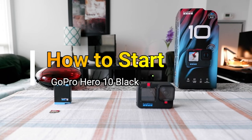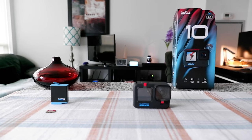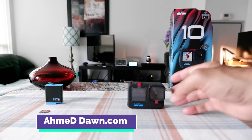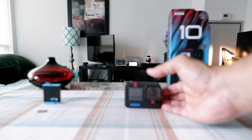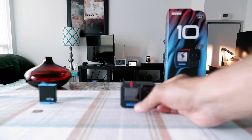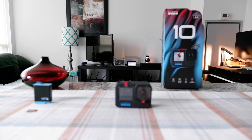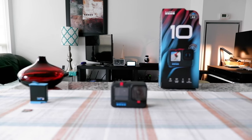Hello everyone, this is Amit from amitdone.com. Today I'll have another episode of GoPro 10 video and I'll talk about how to start setting up your GoPro. I've done my initial unboxing video yesterday, and today I'm going to show you how you can start setting up your GoPro for the first time. This is going to be a basic, simple, and easy beginner's guide. I'll try to make it a short and simple video.